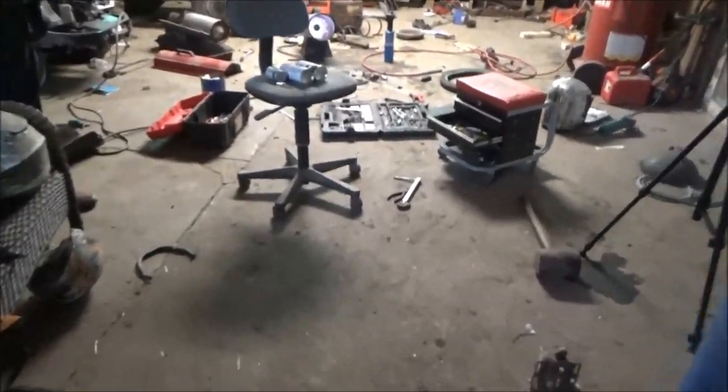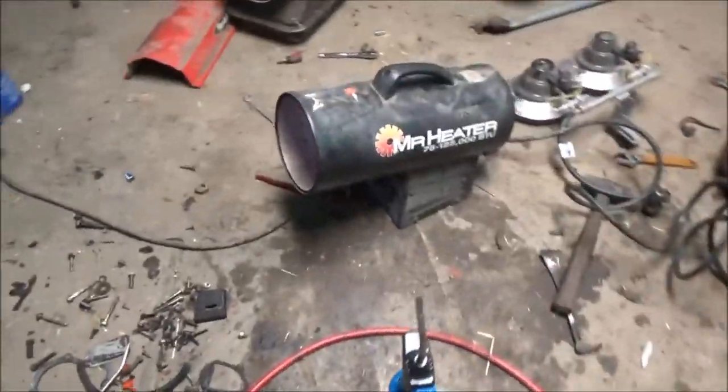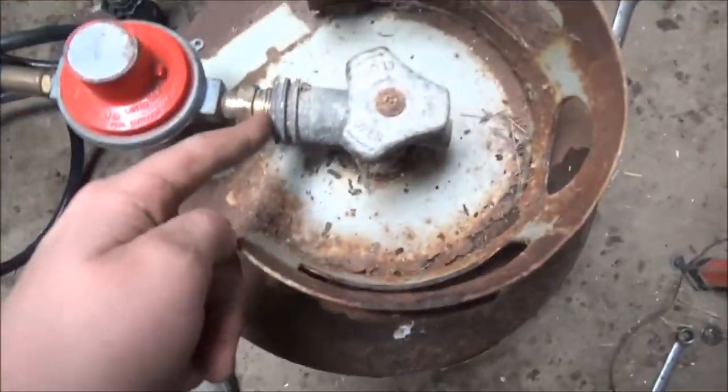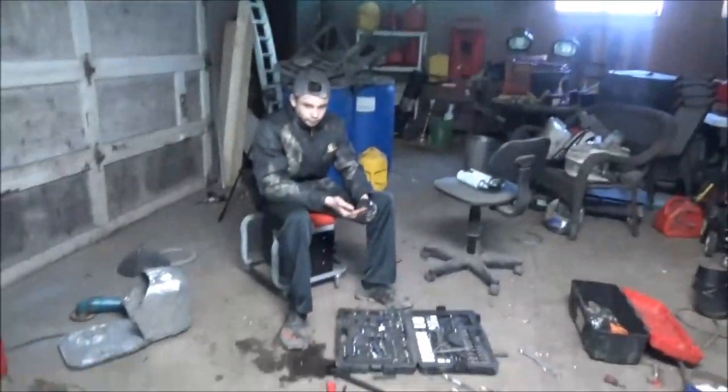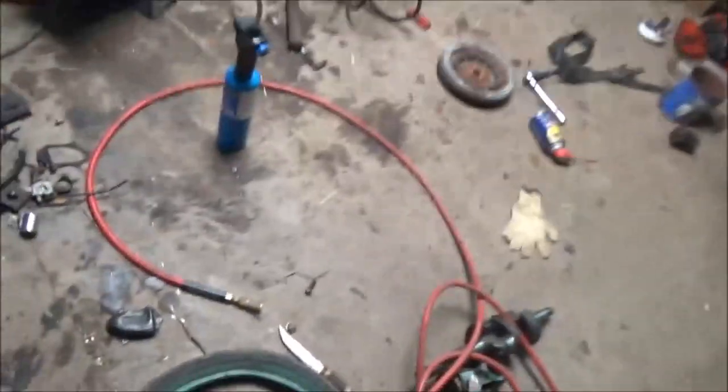Alright guys, we got our propane heater working. The problem was they thought it was the igniter, but there was mud in this piece so it wasn't getting any propane. So now we can heat it up so we can get paint going. I'm going to start getting to work on finishing up this and throwing a little layer of paint on.